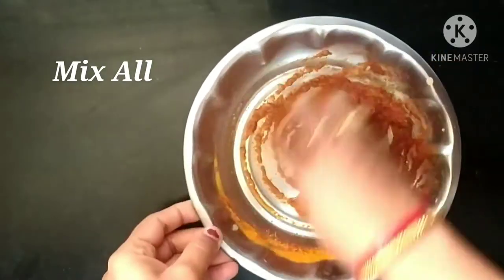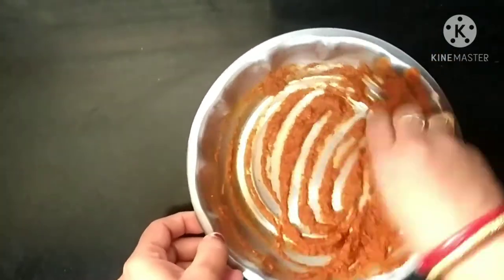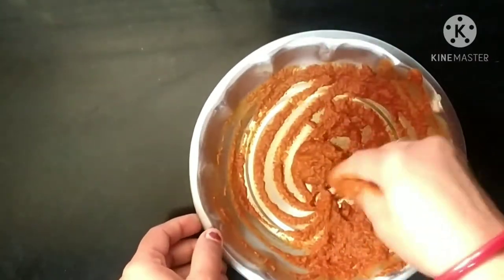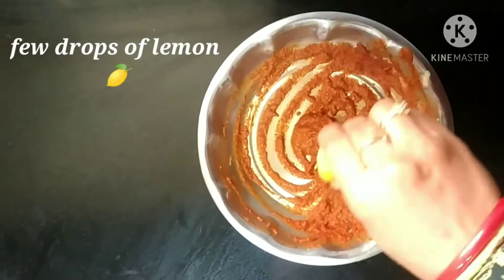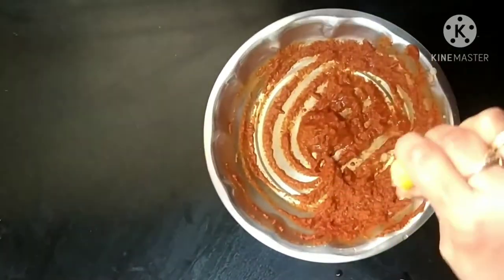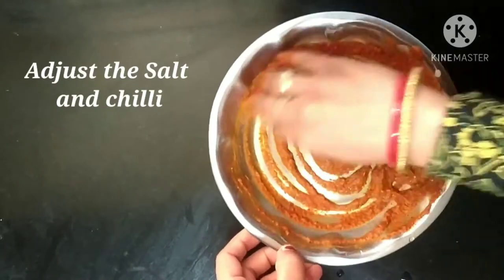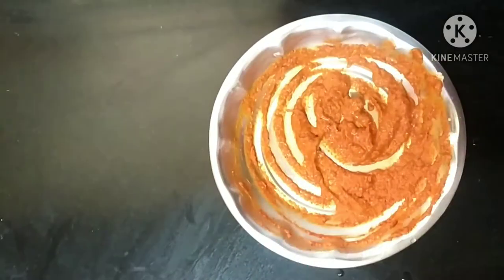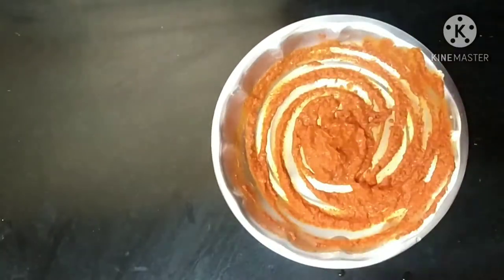Here I am going to mix all this nicely. Few drops of lemon. I am mixing all this nicely again. This is the time we can check the salt and chili — if required we can add more.